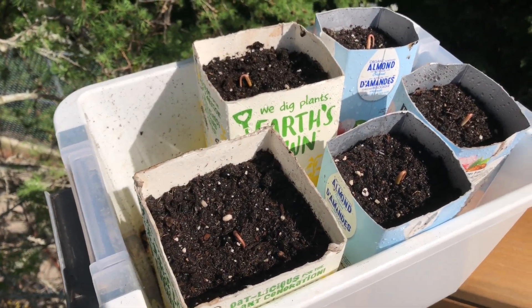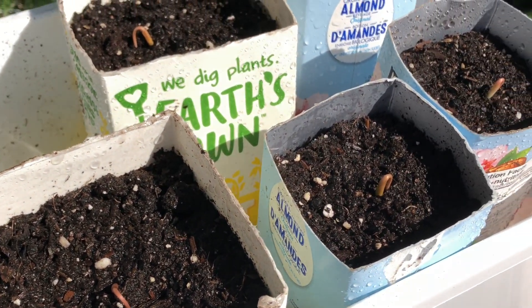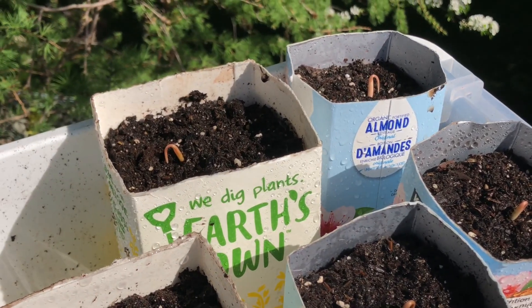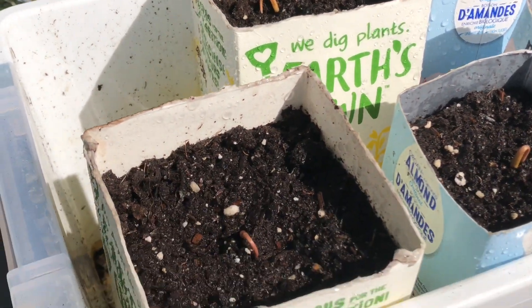I made an opening at the bottom to allow for the extra moisture to drain out. As you guys can see, the transplant was successful. I did try to mimic what would normally happen if they were originally in these pots.